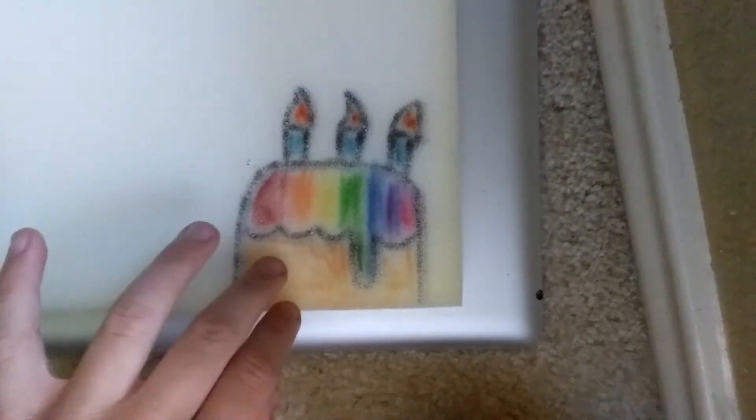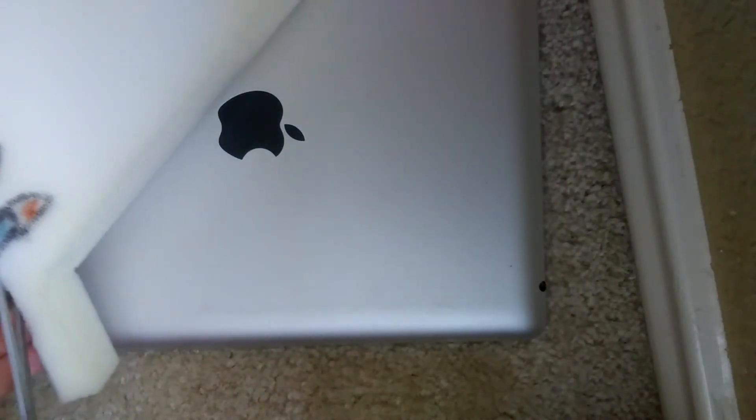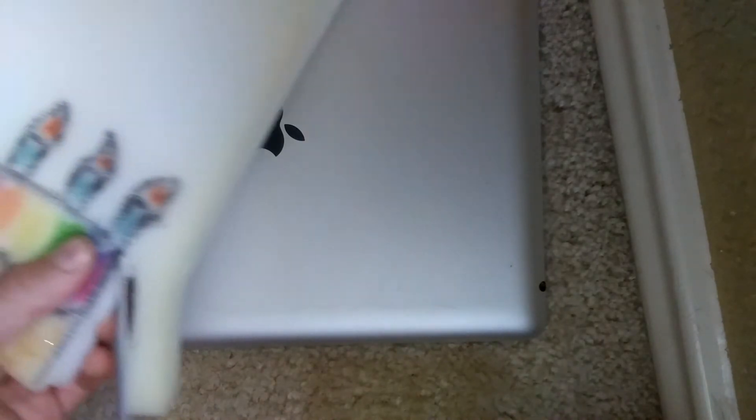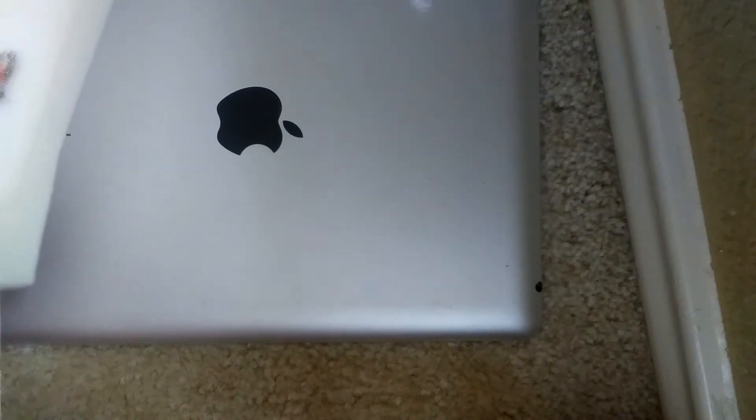I just realized, how am I gonna cut this out? This is actually harder than you think, it's like actually really hard. How do people do this? I haven't made a squishy with foam in forever. This is just taking me so long, I'm gonna miss dinner because of this. This is so hard.